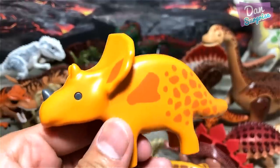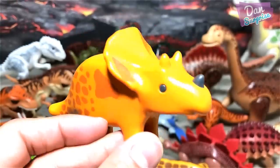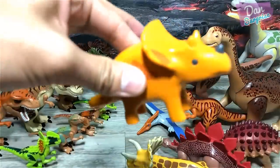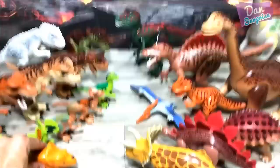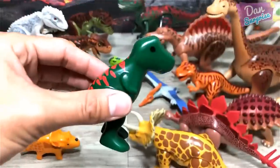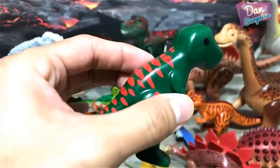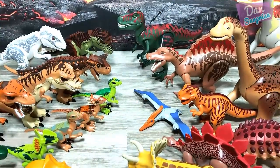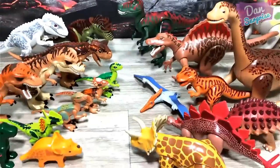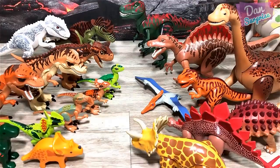Next up we have a baby Triceratops, and this is not from Playmobile — this is from Lego Duplo. Just gonna place it right over here. We have yet another baby dinosaur, also from Lego Duplo — a T-Rex. Just gonna place it right over there.